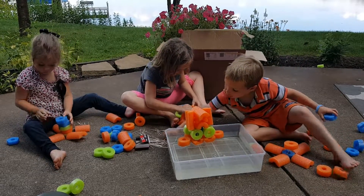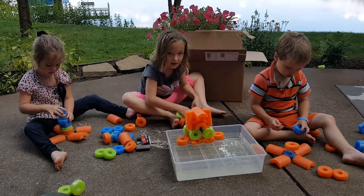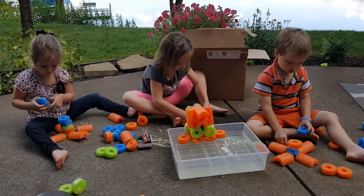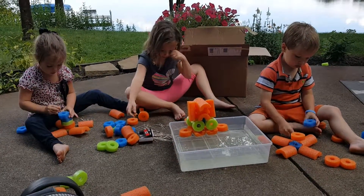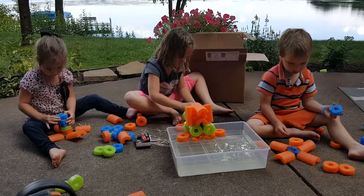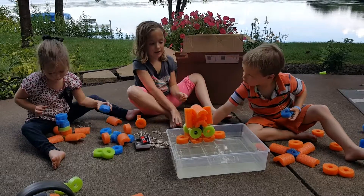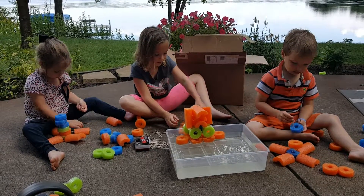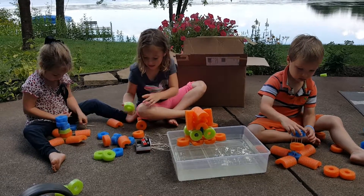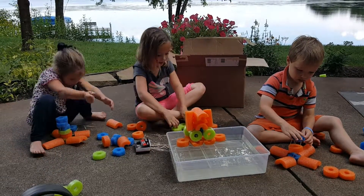And just to keep these two things together, I'm going to put this under it. And then I'm going to flip it over and do the green thing on the other side.